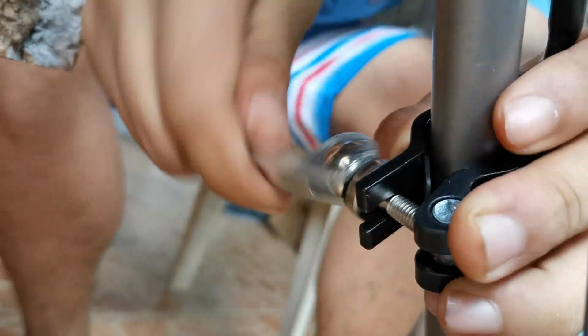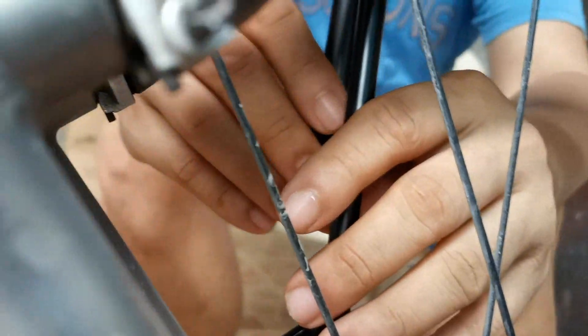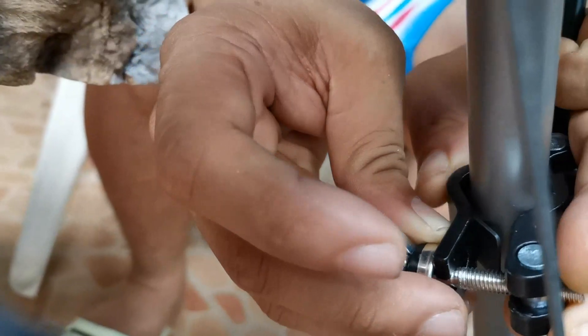Mounted. So you need to adjust also, since hindi sila mag-ano sa gitna — they won't center properly. You need to adjust it.